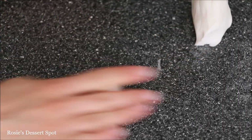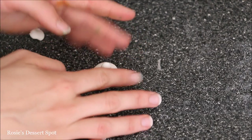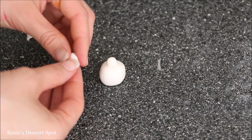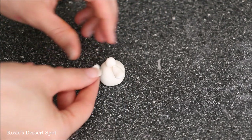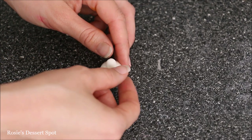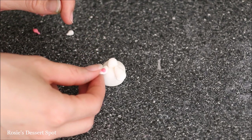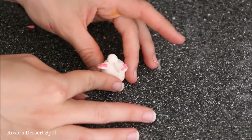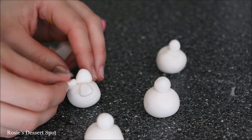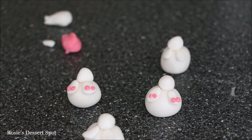To create the little bunny butts, take some white fondant and roll it into a ball, then roll an even smaller piece and stick it on top as the tail. To make the feet, grab some fondant and pinch it so you have a thick section and a thinner section at the bottom, then apply it onto the ball — attach with a little water if it's not sticking. For the paws, use pink fondant rolled into miniature balls and stick them directly onto the foot. Create as many bunny butts as you like — the more the merrier — then push them into your frosting.